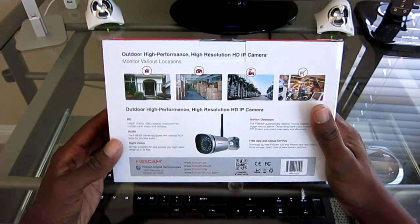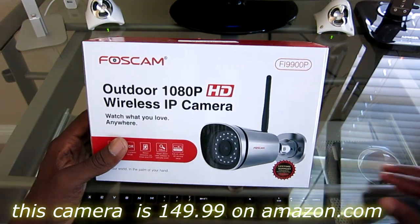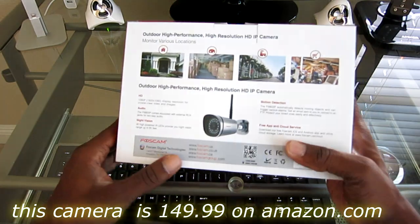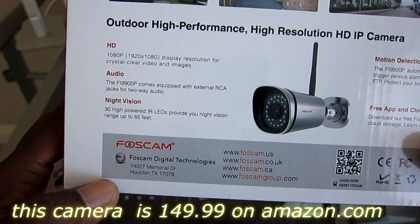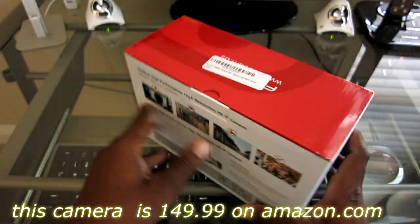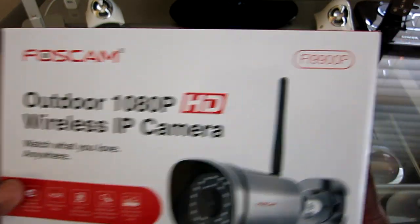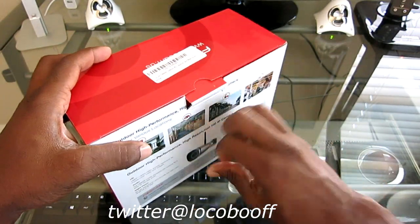Alright guys, let's go ahead and open this up. This retails for $149.99 and you can get it on amazon.com, or for more information you can go to Foscam.us. Just go to amazon.com and type in this camera — the model number is the FI9900P. Let's see what we've got here.